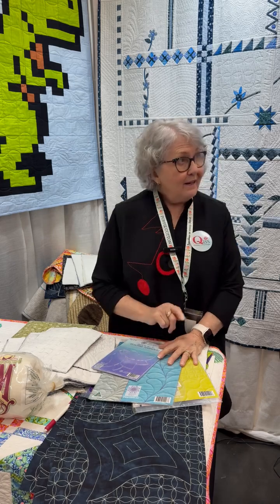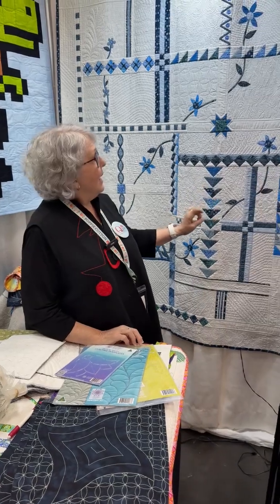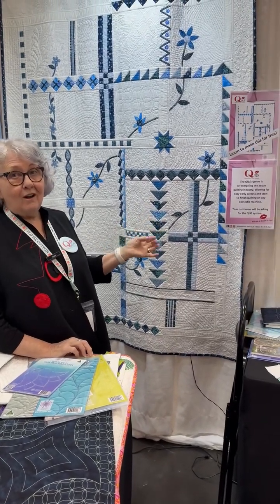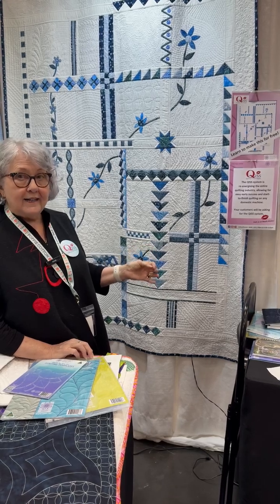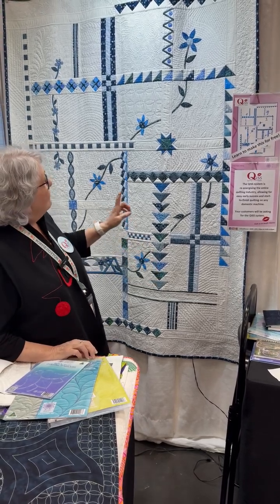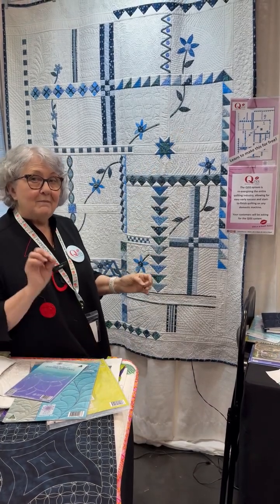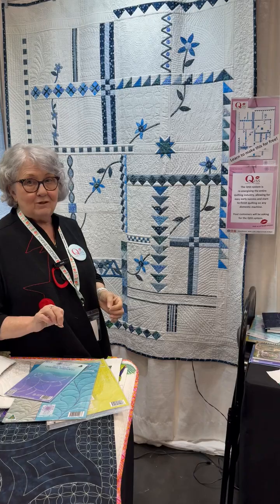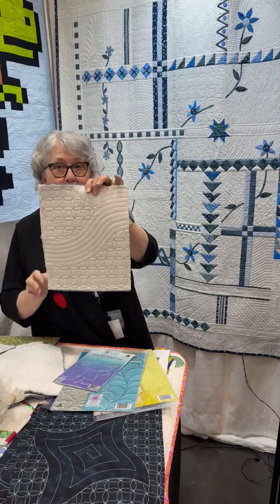Why we're here is we've introduced this quilt which we call the Exquisite Quilt. We've put it online on YouTube on our YouTube channel as a free online lesson to teach everybody how we quilt without free motion quilting. We've come up with a technique on your domestic machine to allow you to be a beautiful quilter one block at a time.